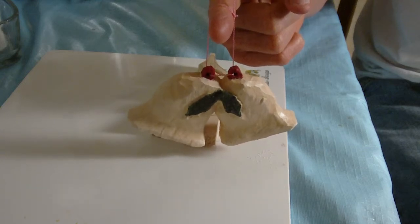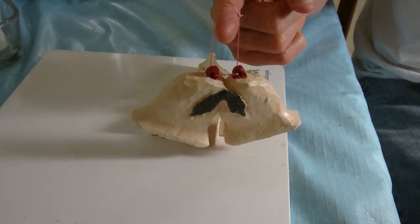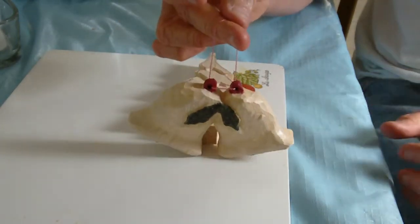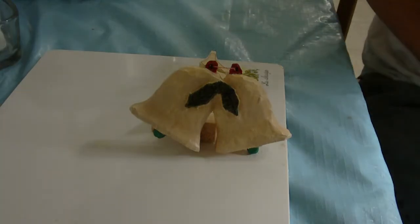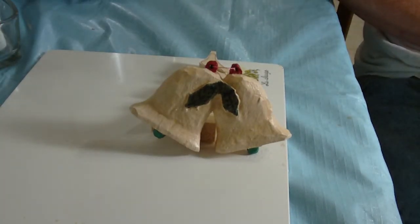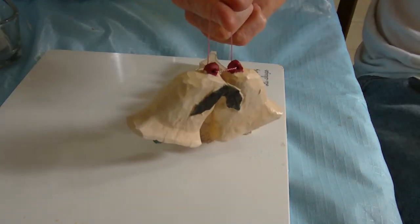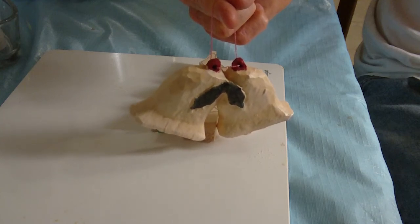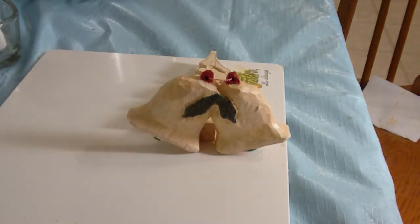These are our Christmas bells - I think they came out all right. This is a simple, not very difficult project to do for Christmas or the holidays. A lot of fun and a nice little project - nothing spectacular, but simple and easy. You can make it in a smaller version for smaller ornaments. That's our little Christmas bells project and we've had a lot of fun doing it. God bless you and have a good day!